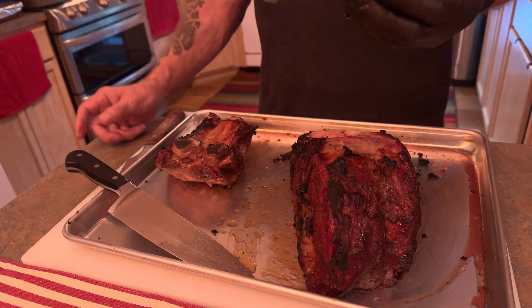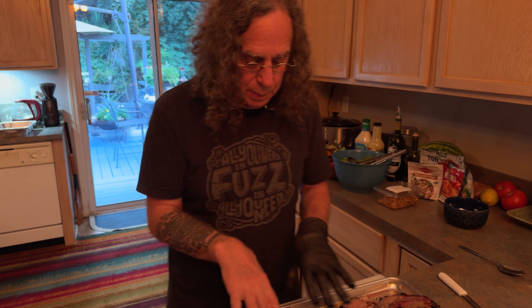Get some pickled onions and make a horseradish sauce, and slice some cucumbers thin. Get your tortilla shell, warm it up, dice this meat up real fine, and put it on a taco with some horseradish sauce. It'll knock your lights out.